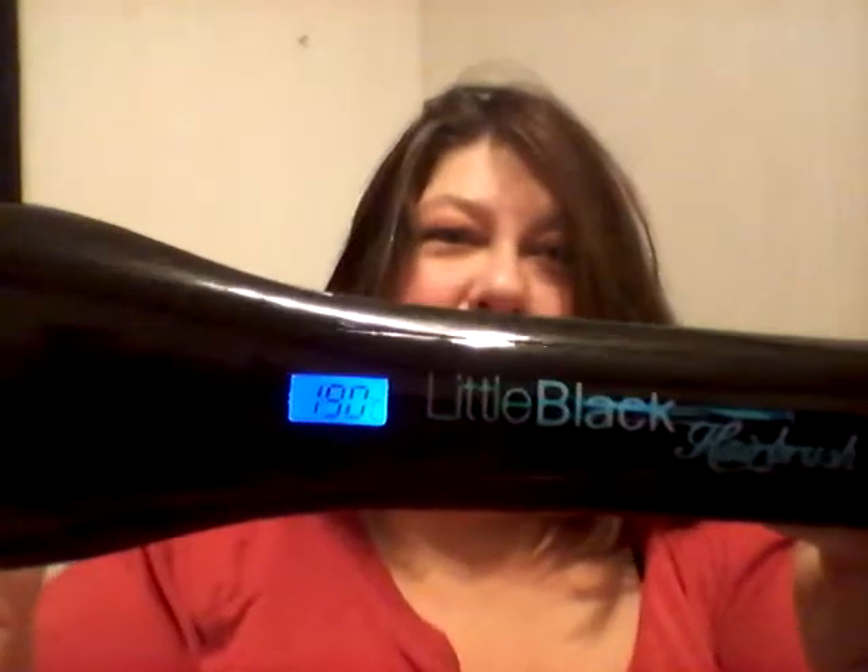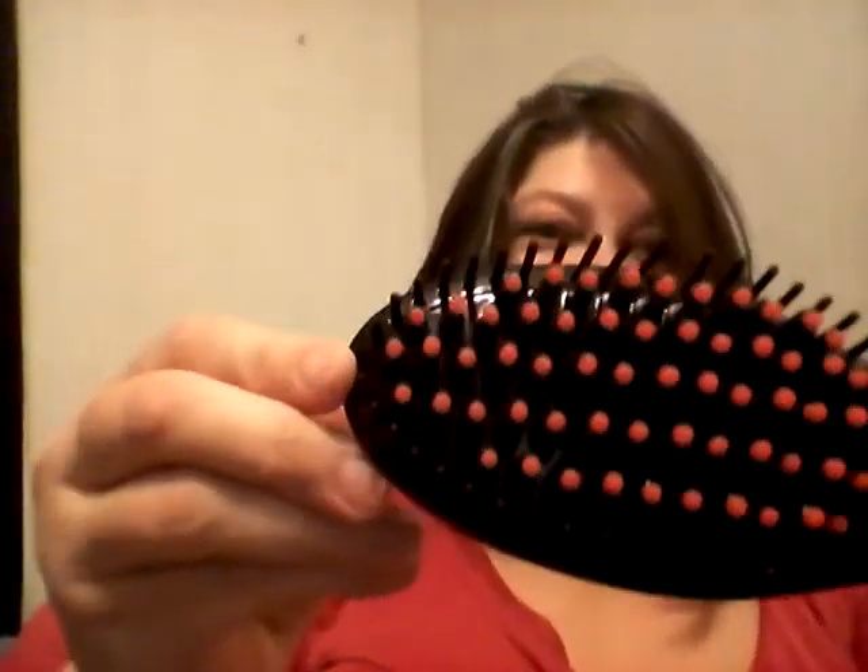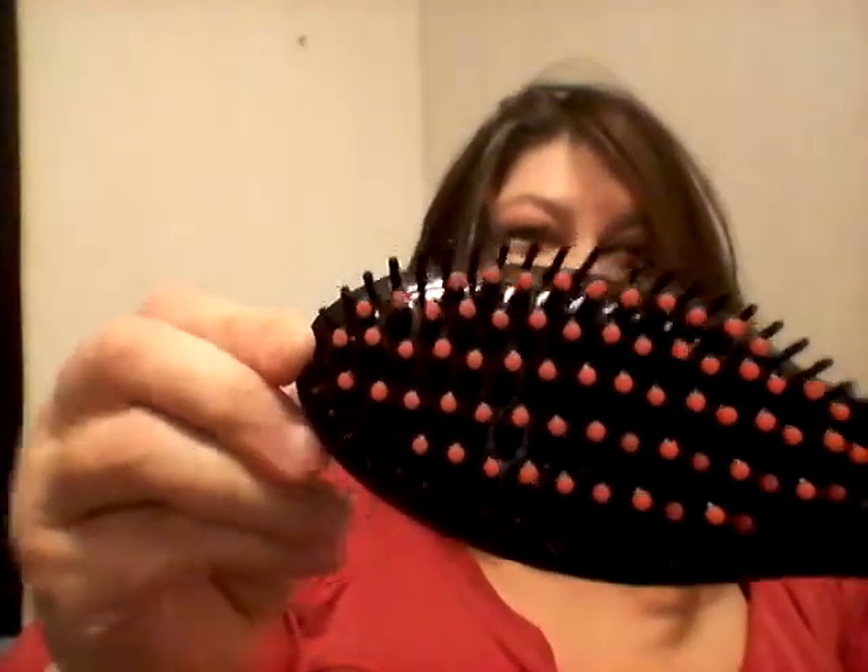Hi everybody, it's Kim. I'm here to talk about the Little Black Hairbrush. It's an electric hairbrush straightener. It's like one of your regular brushes, but it's got little black heating elements inside the brush.